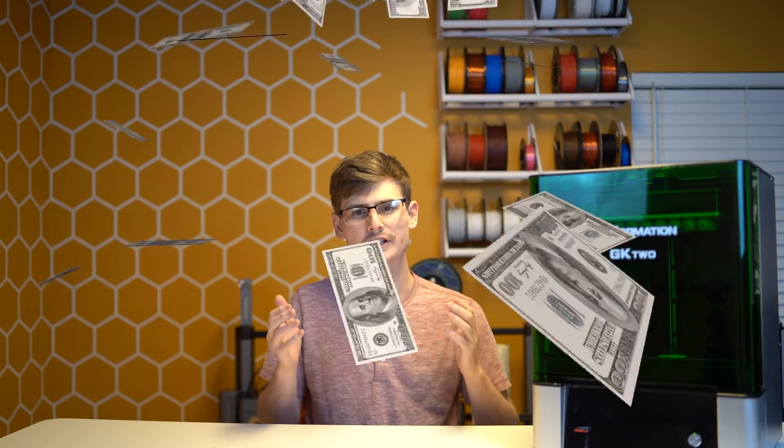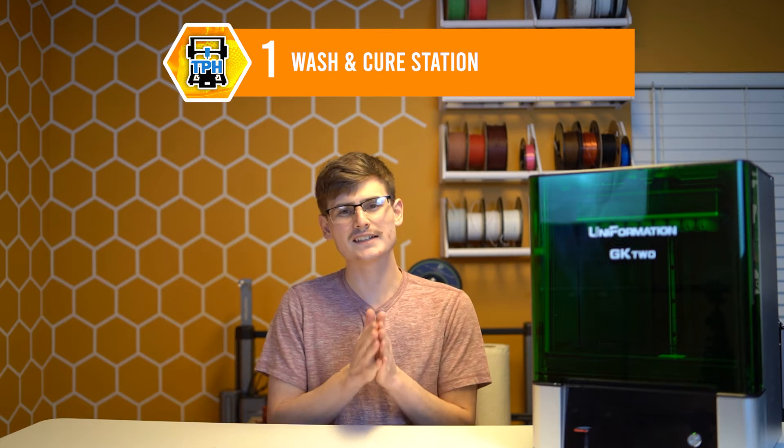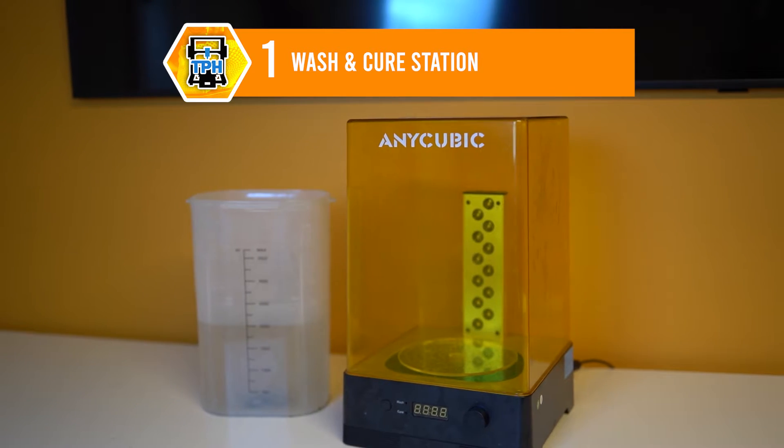But be prepared to take out your wallet because unfortunately, a lot of these tips are going to involve you spending some additional cash. So in no particular order, first up, you guys need to invest in a wash and cure station.